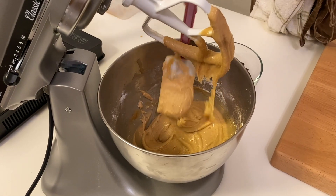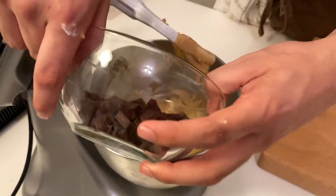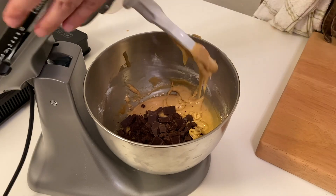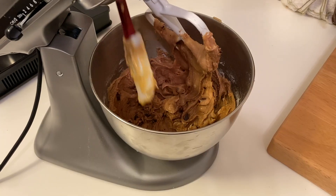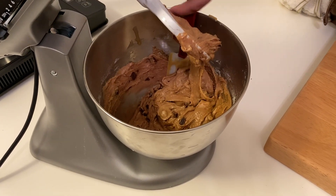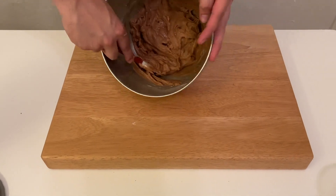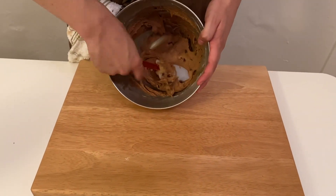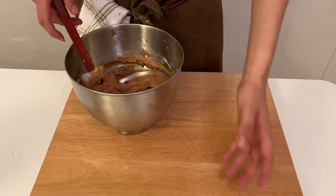About 30 seconds after mixing my second batch is when I decided to add my chopped chocolate bar and let that mix for another 30 seconds before turning it off. I decided not to pre-scoop my cookies and instead just put the dough in a bowl to refrigerate overnight.